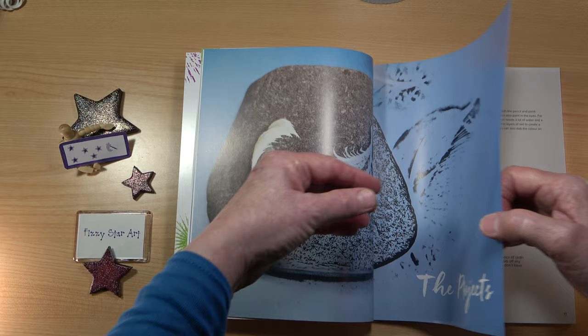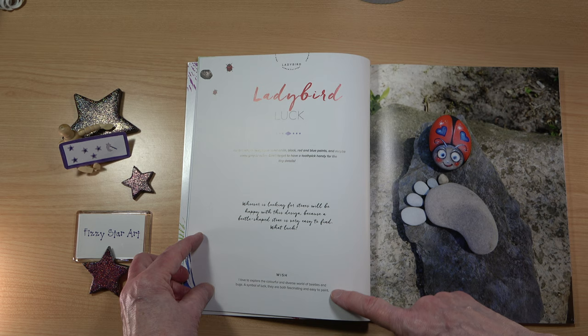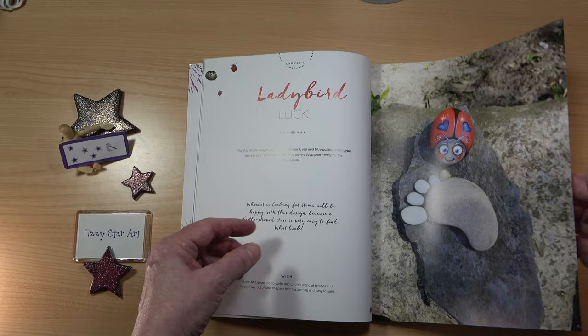Each project page has the difficulty symbol in the top left, the title of the project, a little bit about the project, a statement by the author, and a lovely full-page colour photo so it's very easy to see the finished stone. This is a great book for people who don't want to wade through lots of information but just pick up and start the project straight away.